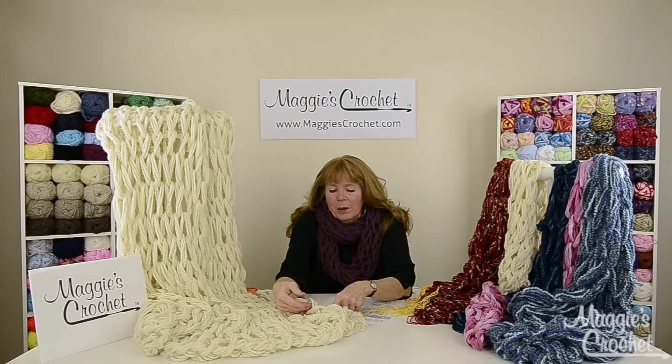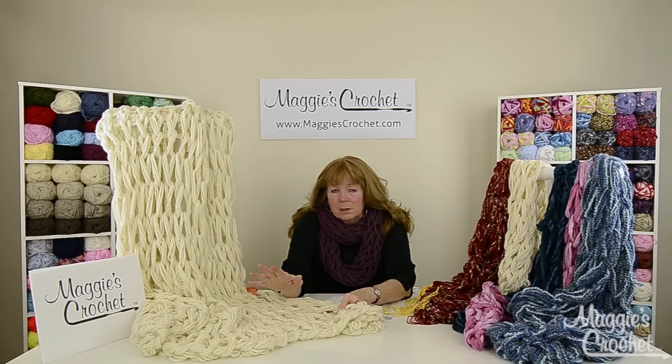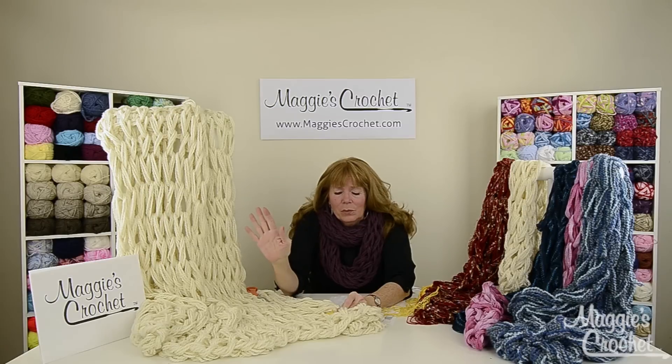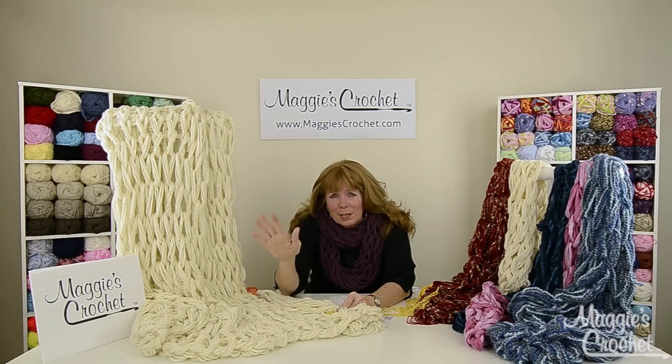I did this with four strands, but when I do it again it's going to be with six or twelve strands because I want it to be thicker. Before I started, I wished I would have had all my yarn lined up. When you're arm knitting and you get down to the end of your yarn, you have to make sure you have the same amount of yards left on your balls of yarn that you started with for your long tail cast on.